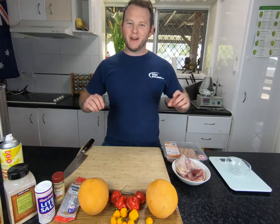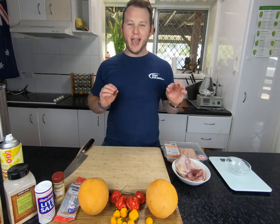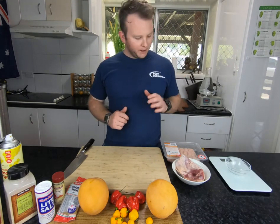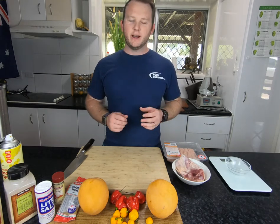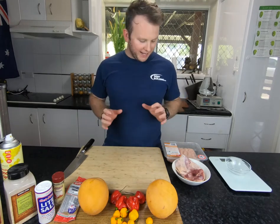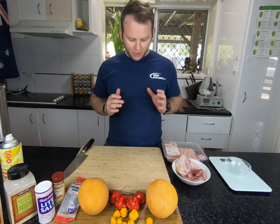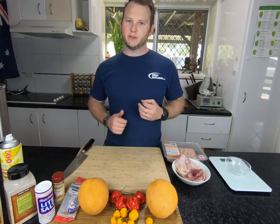G'day guys, it is Chris from Low Carb Life coming at you again from the Low Carb Life kitchen. Today I have something extra special — a bit of a Christmas special. We've just finished off killing about five of our roosters, so we've got plenty of chicken meat, and I want to do something awesome with it using some homegrown chilies, some habaneros, some mangoes, and our very own rooster meat. We're going to be making a mango habanero chicken sausage.